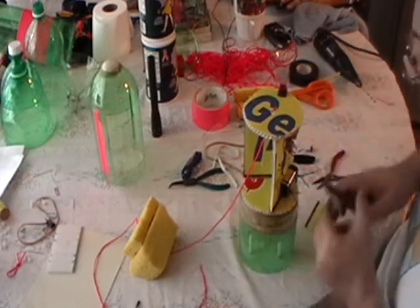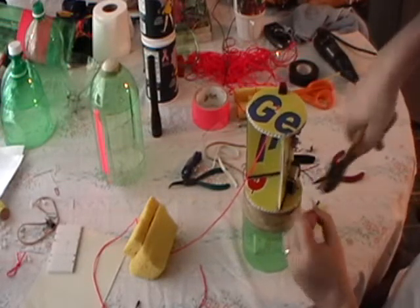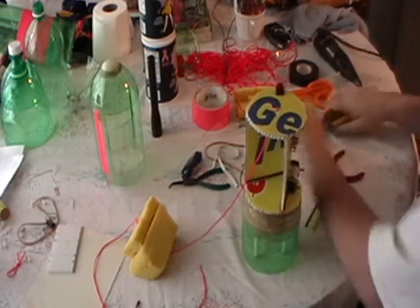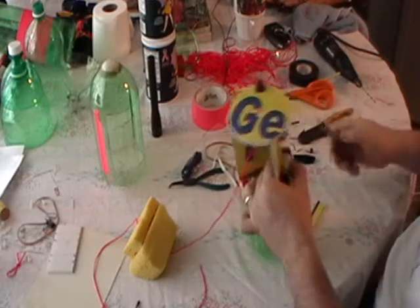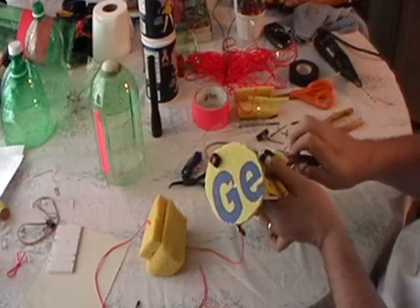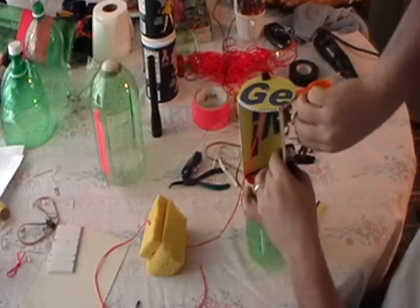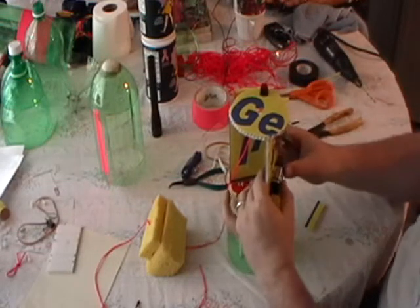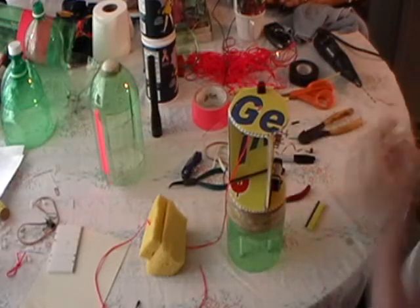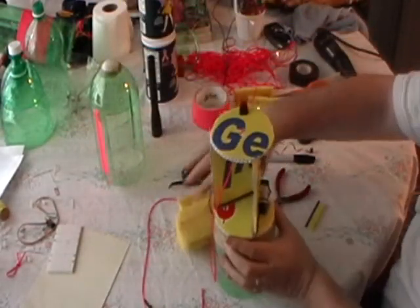Trim the excess off and then fold it over to get it out of the way. Now there are many different ways you can use to make a battery holder. You can buy a battery holder and attach it on, you can use rubber bands, you can use Velcro, you can use any method you want. But that mounts my battery right there, and it's in a nice holding position.